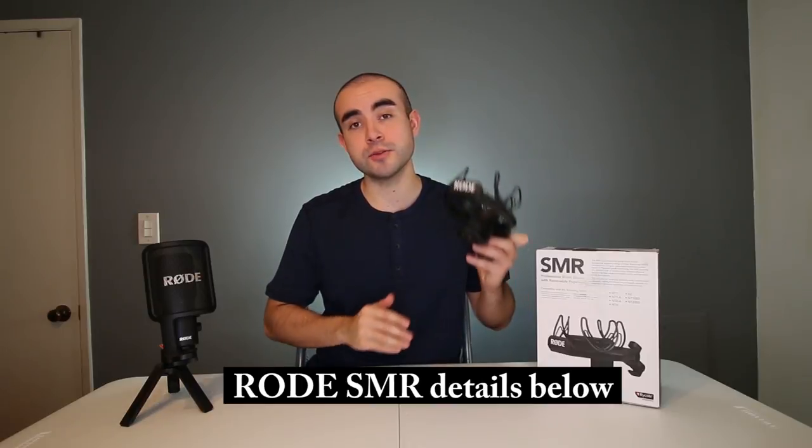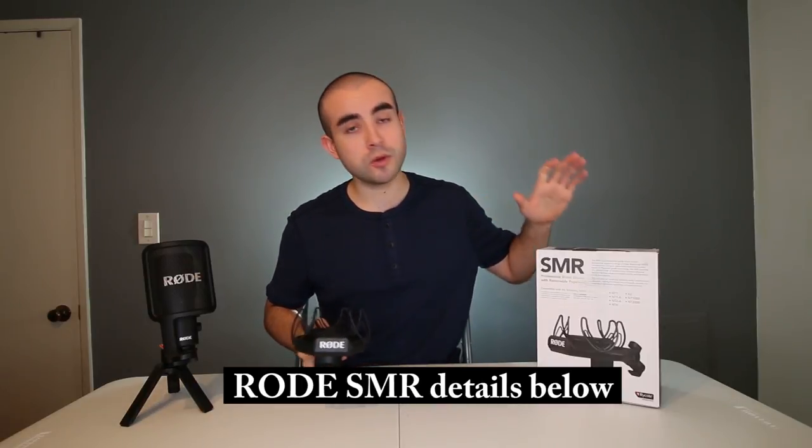Also, just to let you know, down in the description box below I'll include a link where you can find this Rode SMR shock mount, as well as Rode's other shock mounts that are compatible with different Rode mics.